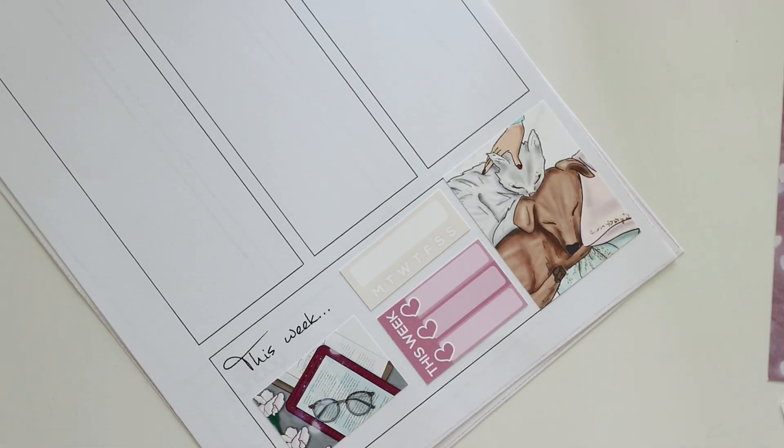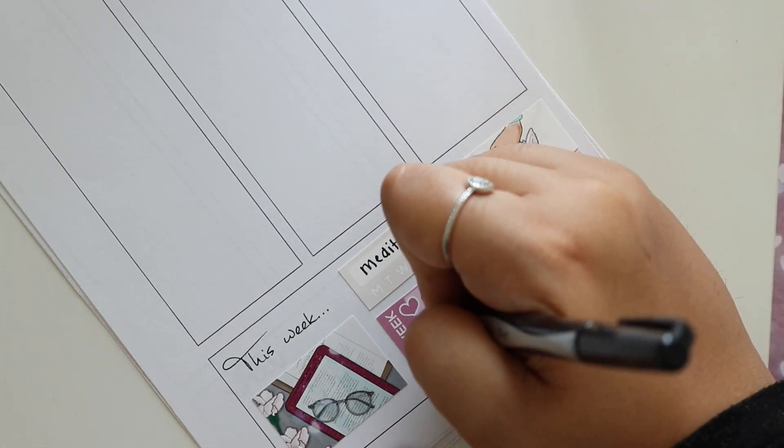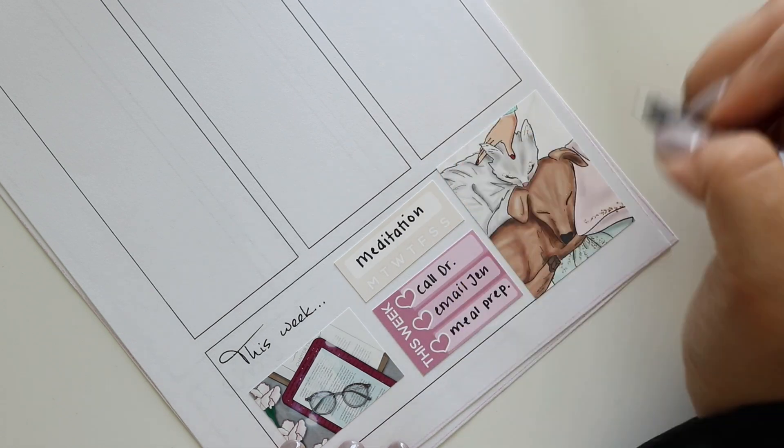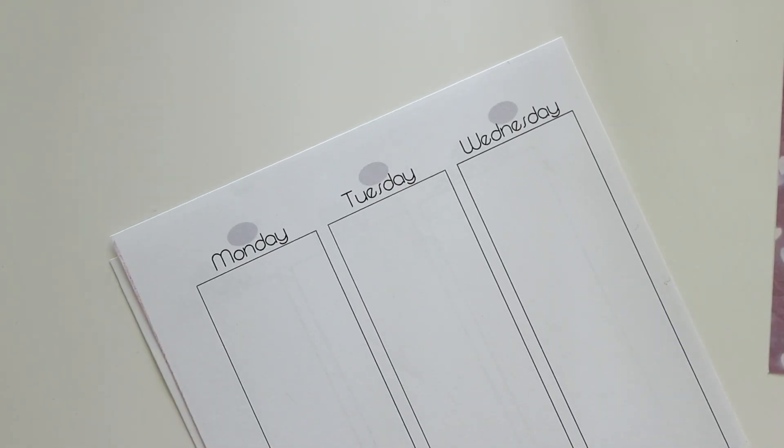I popped a habit tracker and then a to-do list, and this particular week I wanted to meditate because I've been really off my game with meditation and I wanted to get back on the meditation train. And then next to that, that full box is so freaking adorable — I can't even deal with it. My cat kind of looks like that so I'm a sucker for animal stickers.